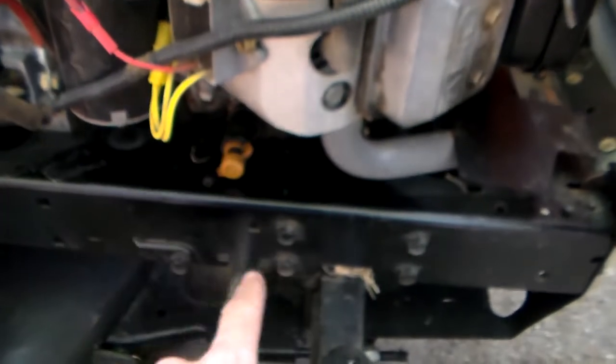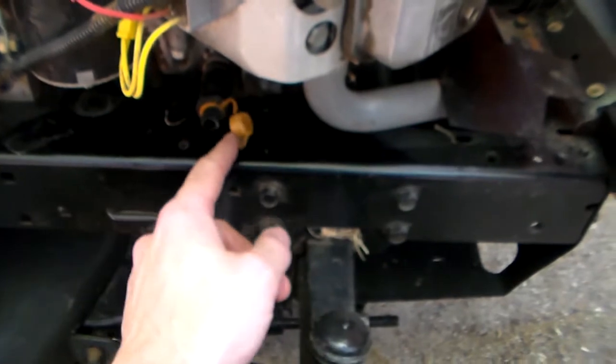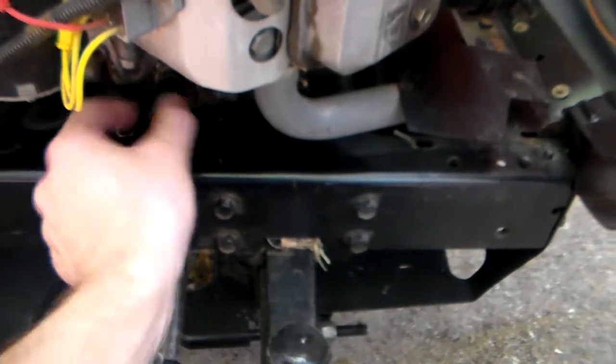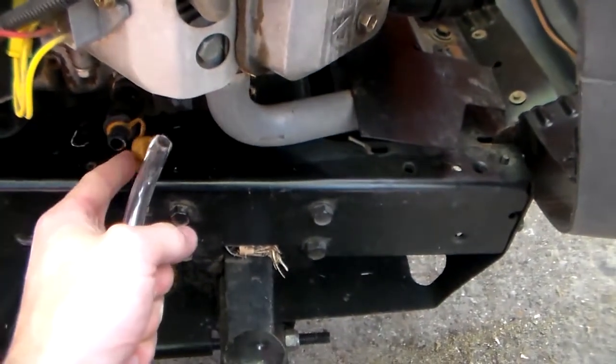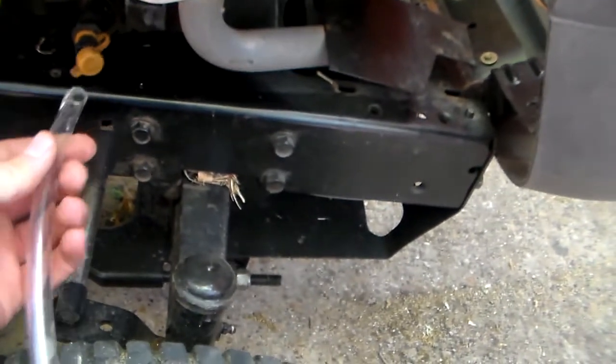On these Husqvarnas they have an oil drain system which is kind of cool. On the right side of the engine there's this little plastic cap. You pop this off and there's a little valve here — when you open it the oil will come out. What you want to do is put a tube on the end of this little valve and run this tube into your drain pan.